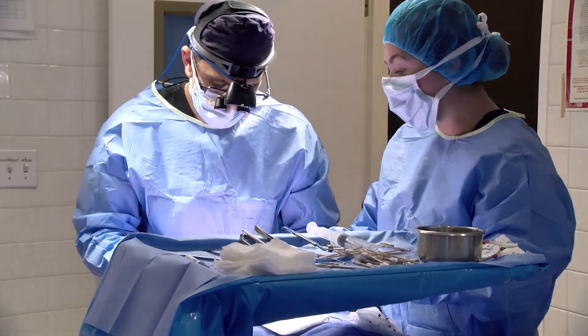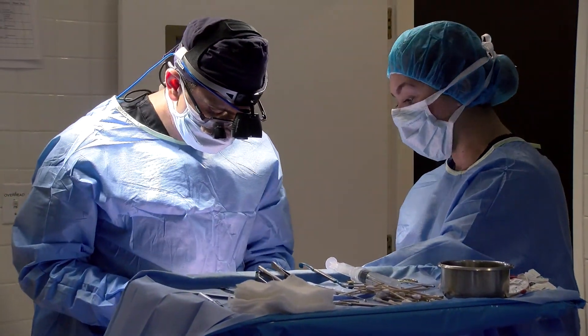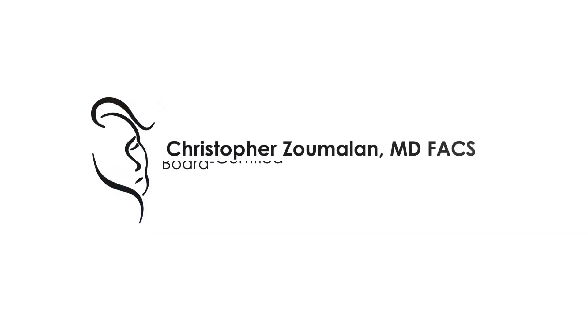If you are diagnosed with an orbital trauma requiring eye socket reconstruction, we look forward to meeting with you and discussing your options at our office.